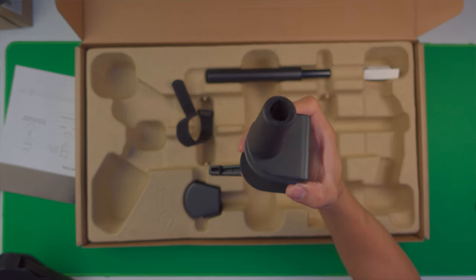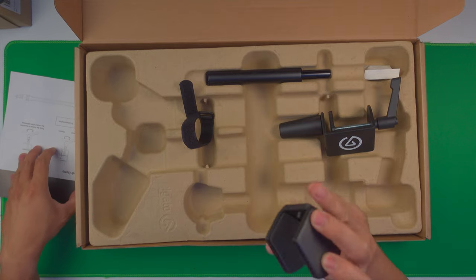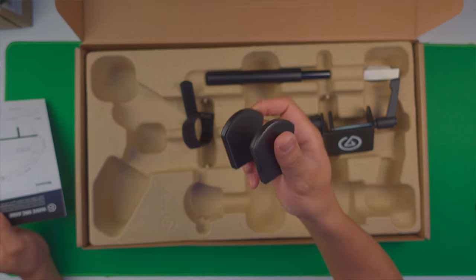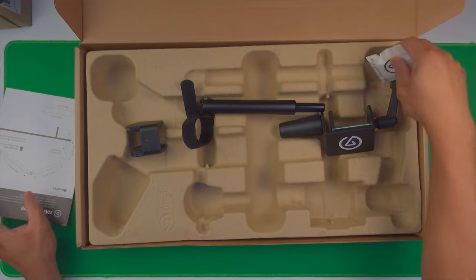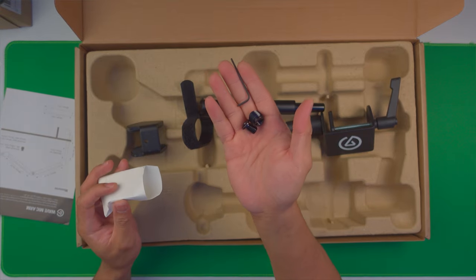We have the base right here, which clamps to the desk. There's also a strip pole, and then some screws and the allen wrench. We're going to set this one up and then compare it with my other boom arm.